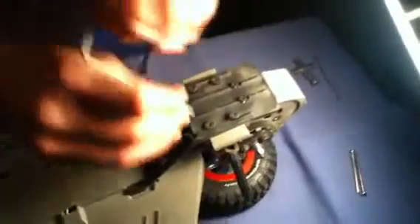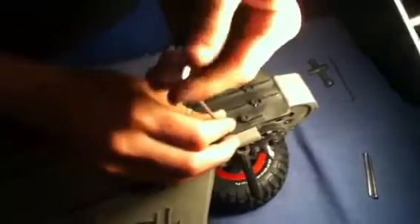Now I'll take all these final six screws — four of them are the 2.5 and two of them are the 2.0. We did pre-loosen these for a quick, easy video.